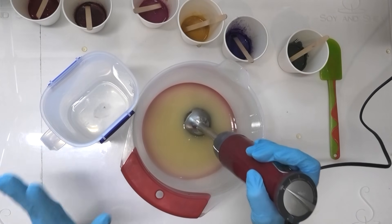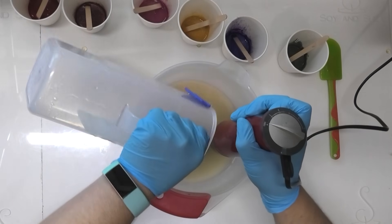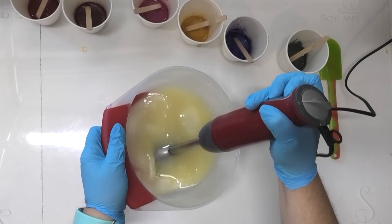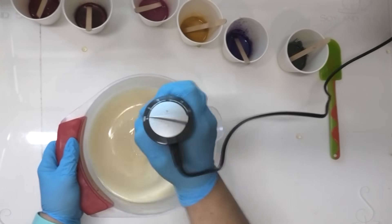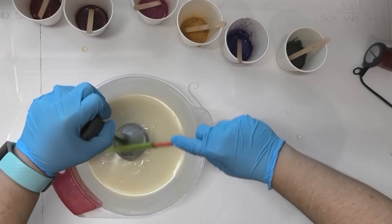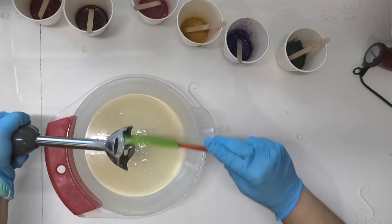Now that I've got everything all mixed in and ready to go, it's time to get on to actually making this soap, which is exactly the same as how we make all of our soaps — pouring in our lye water first. Now because my recipe here is quite heavy on the saturated fats I do need to mix this up a little bit more just to avoid that false trace. This is going to be a lot thicker than what my usual soap recipe is, again because of all the saturated fats.